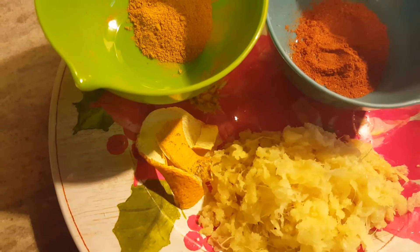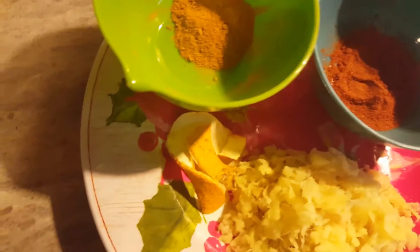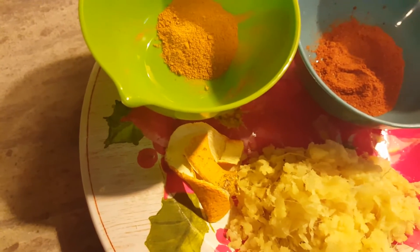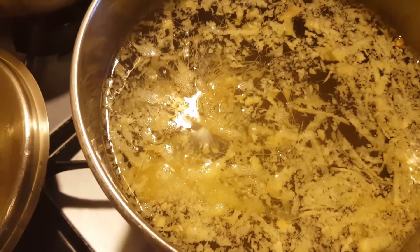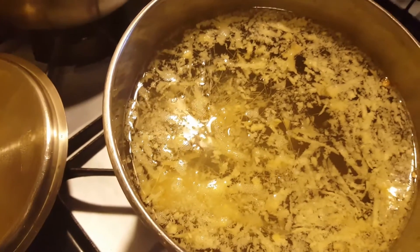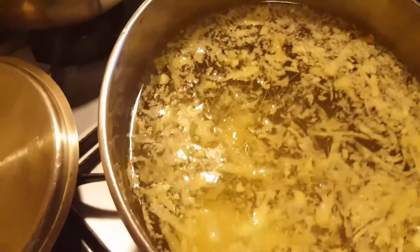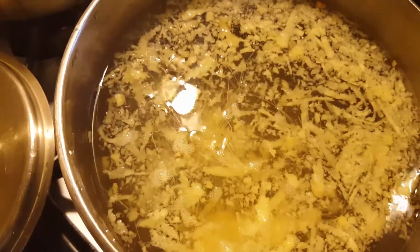I'll start by putting the pot with the water to boil. This is the ginger already in the pot. It depends on how much ginger you want, because remember this is very spicy. It depends on how spicy you can take it — some people, it can burn their stomach, but I try it.